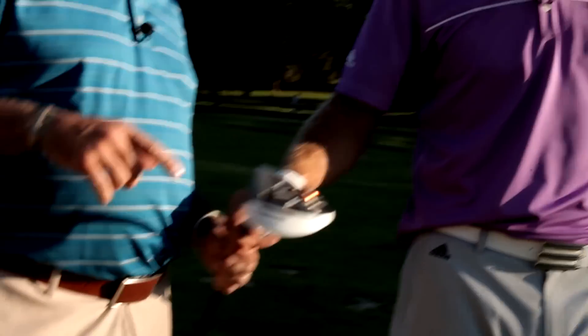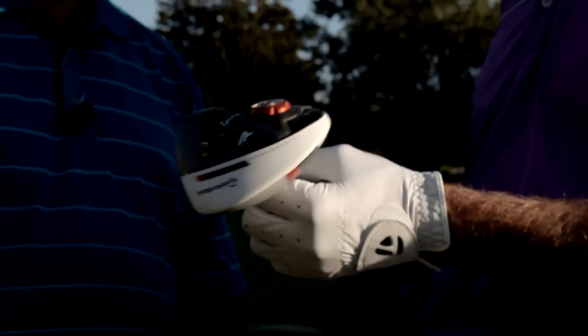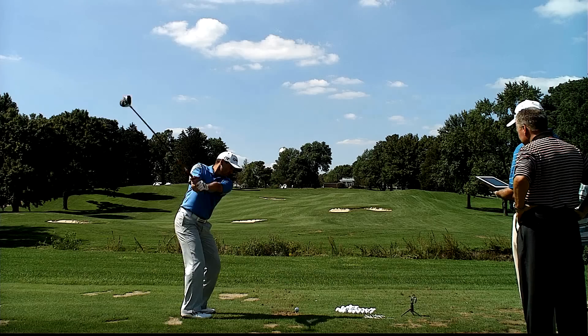Let's take a look at this, the R1 driver. It looks good, that's nice. I really like this where you can just go from 8 to 12 degrees. You can pretty much buy just a standard loft and just change it whatever you want. Little click here, little click there, and then I got the shot I want.